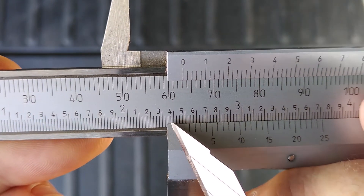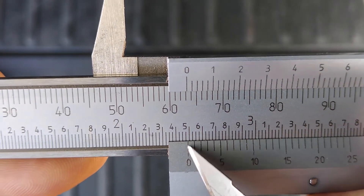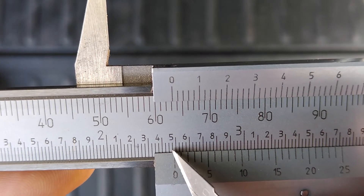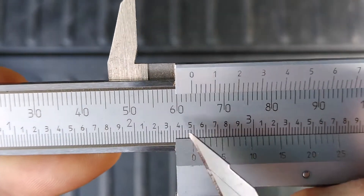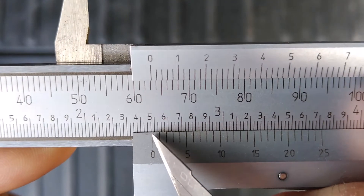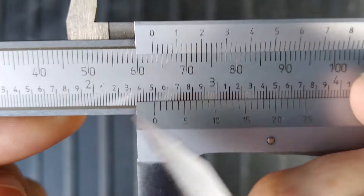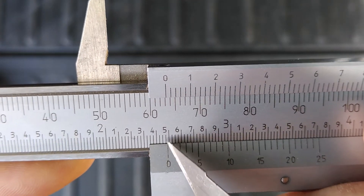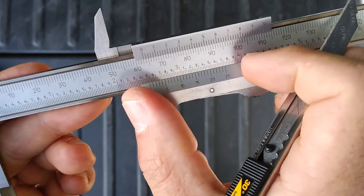We need to find out how far past the four tenths we are. Our pointer at zero has already gone past twenty-five thousandths, fifty thousandths, seventy-five thousandths of an inch. So right now we're looking at 2.4750. But we're not done — we're a little past the seventy-five thousandths mark. Just like the previous example, we don't have tick marks there to read directly, so that's when we zoom it out and look at the vernier scale.